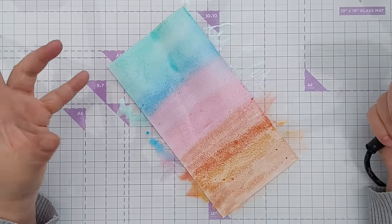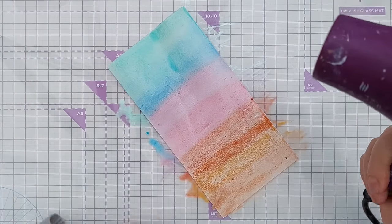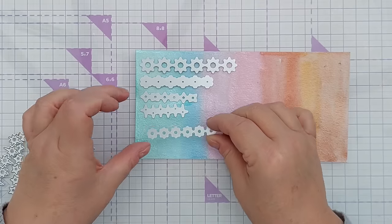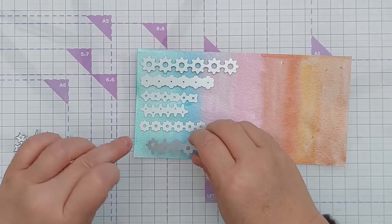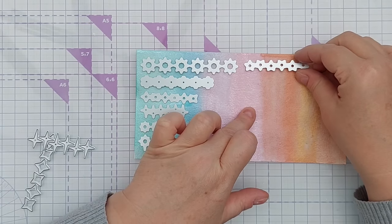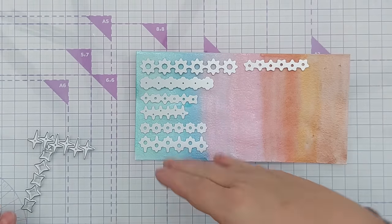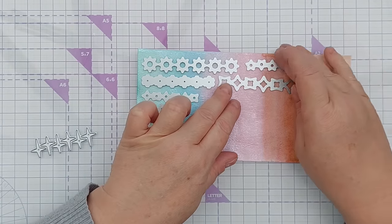I could let this dry naturally but I'm going to give it a helping hand with my hairdryer just to speed the process up. And if you wanted to use these bits of confetti in a shaker or a see-through pocket, then you can always put colour on the back side of mixed media paper so they are colourful on both sides.